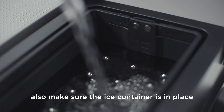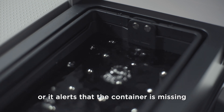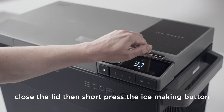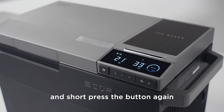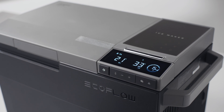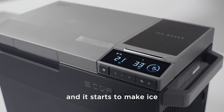Also, make sure the ice container is in place, or it alerts that the container is missing and the ice making function is down. Close the lid. Then short press the ice making button. You see the ice cube icon flash, and short press the button again to select what size of ice cubes you'd like to have. No action needed in the next 5 seconds and it starts to make ice.